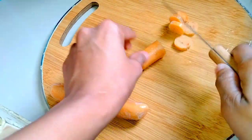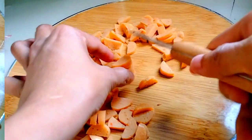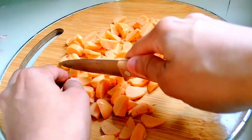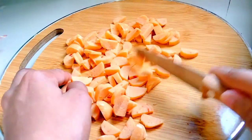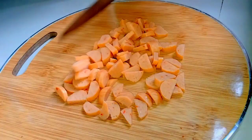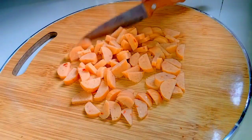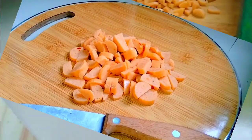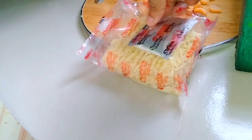Olive oil and coconut oil and the flour and the oil and the pan. The chicken. Put the chicken into it.